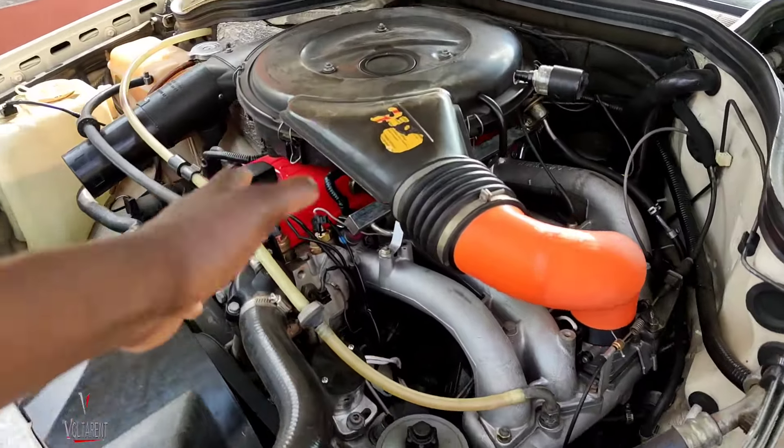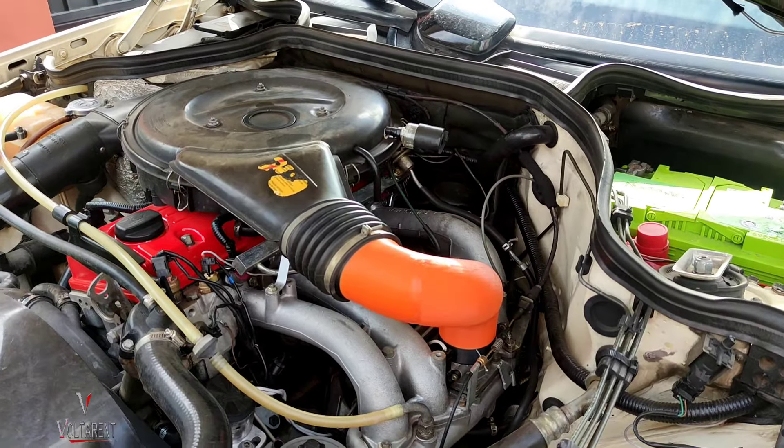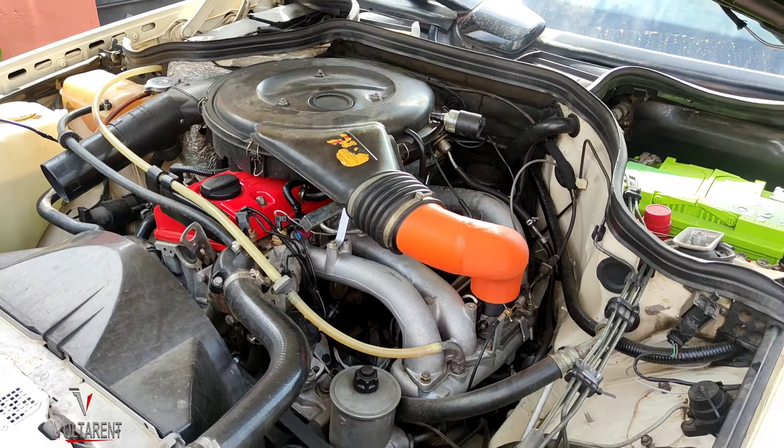As it warms up, of course the vibration will decrease and it will be very stable. This one is a great machine, to be old and all.